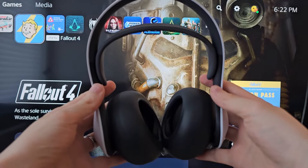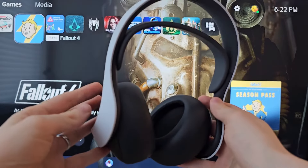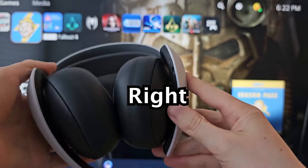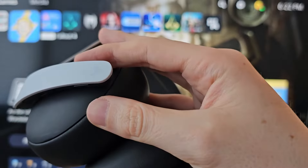Alright guys, so it's pretty easy to turn off your PulseWeed headset. Just for reference, this is the left earphone and this is the right. The power button is on the right earphone, underneath this part here.